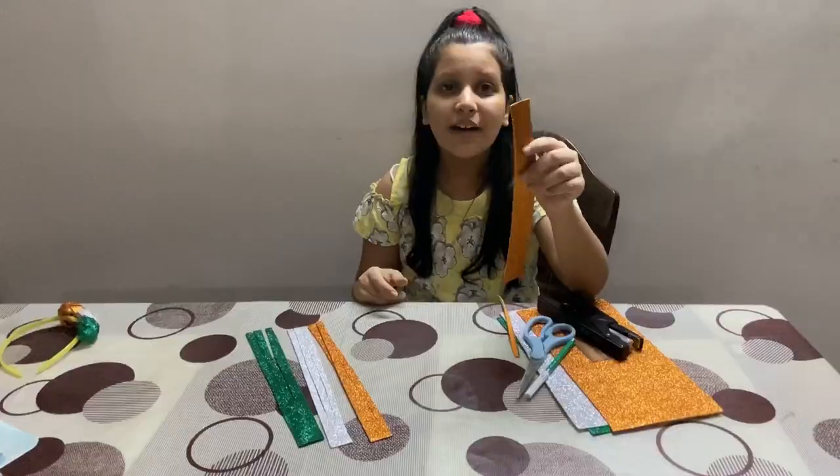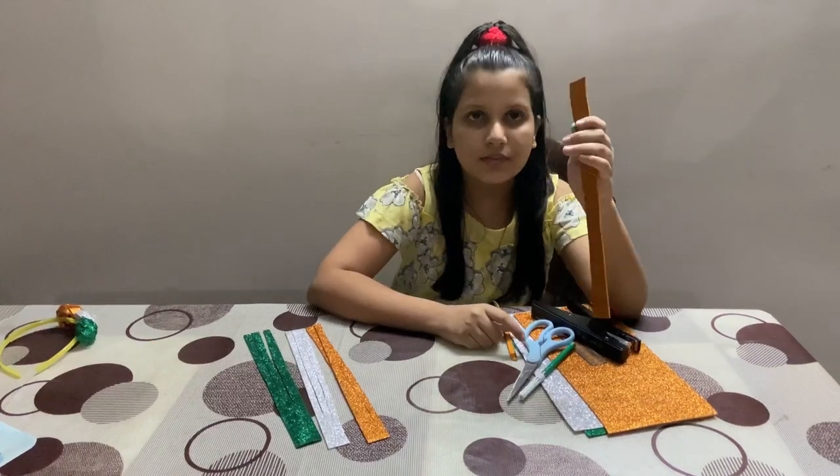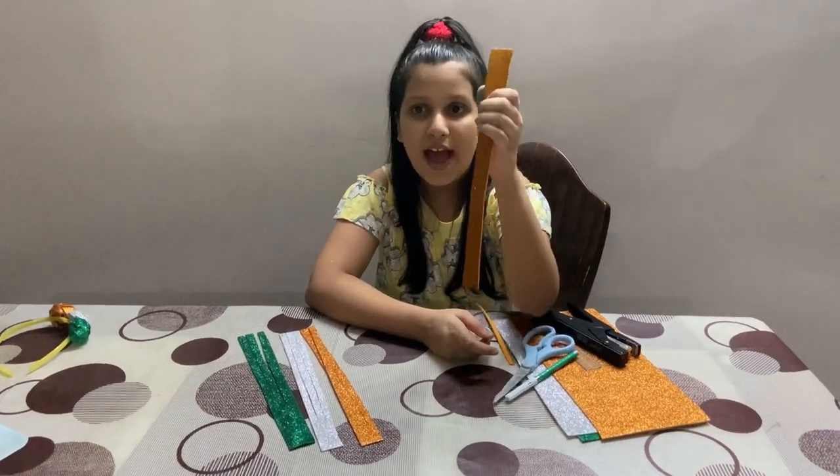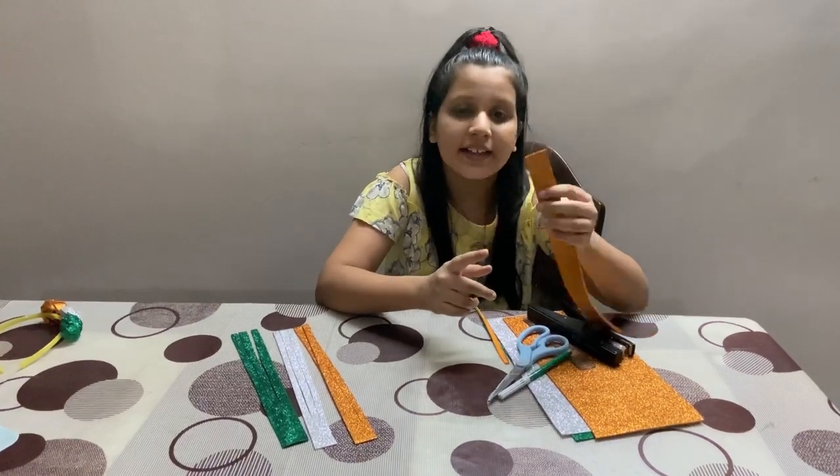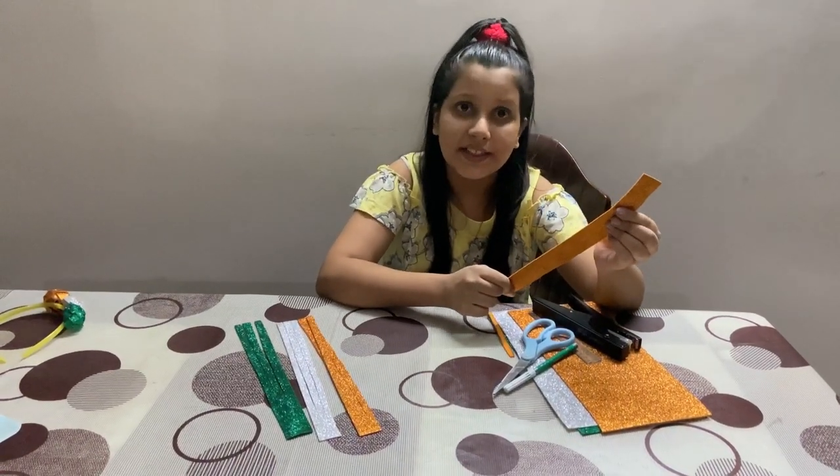I have to cut out some strips and the measurements for this are 3 centimeter breadth and 20 centimeter length.